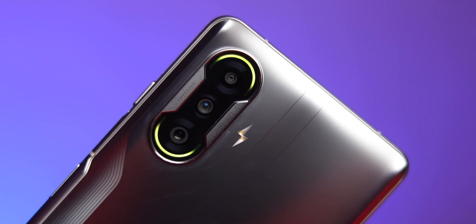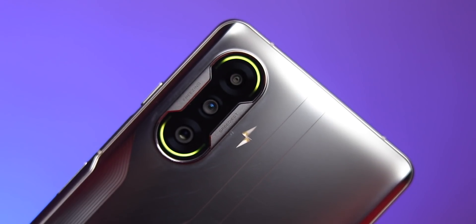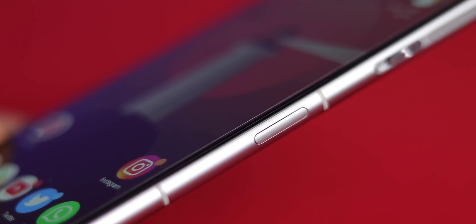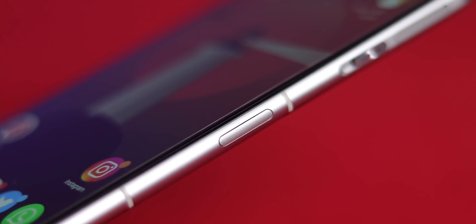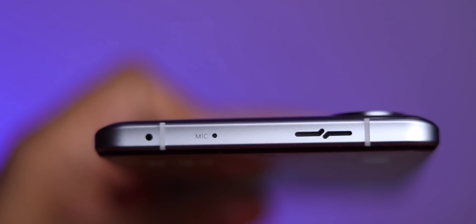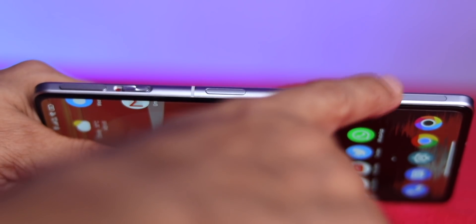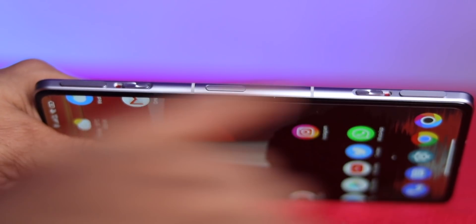Around the camera are RGB lights which work not only with gaming but also as a notification LED for calls, messaging, and charging. Coming to my favorite part — the buttons. The volume rocker is on the left, and the power button on the right doubles as a capacitive fingerprint scanner. There are three mics on this phone: one at the bottom, one at the top, and one on the side. The idea is that if both side mics get covered, the third is still available — really smart.